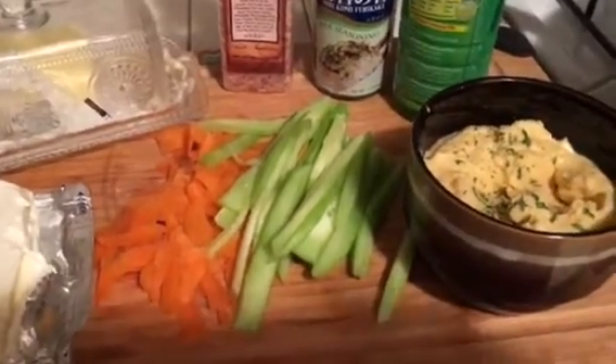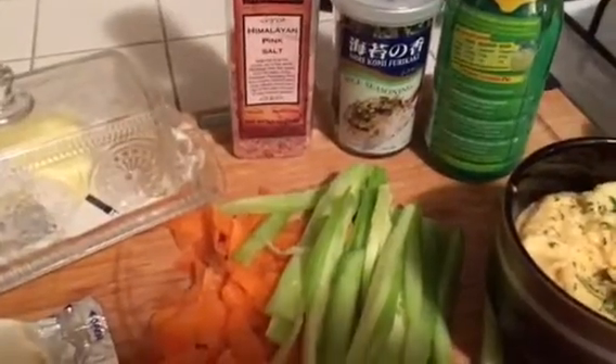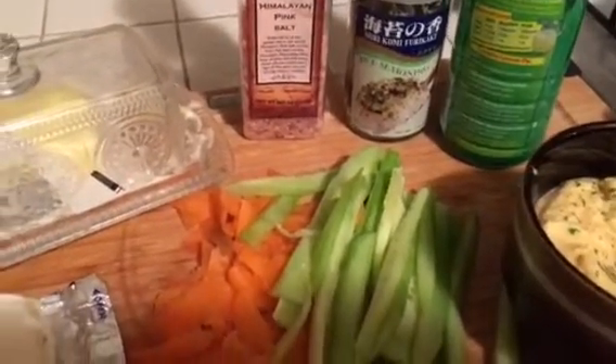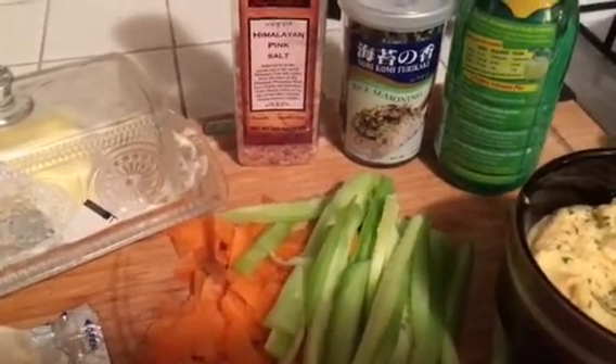Hey guys, I'm just showing you what I made — homemade hummus tonight — and then I'm going to make some homemade sushi. I'm letting that get to room temperature; it's going in the sushi. And I bought this rice seasoning that has seaweed and a bunch of flavors in it, so I'm definitely going to put some of that on there.